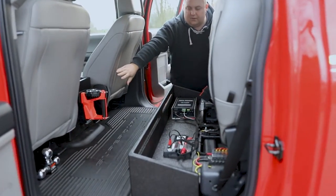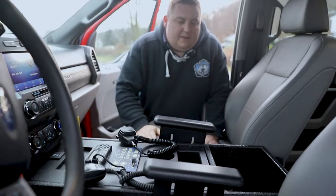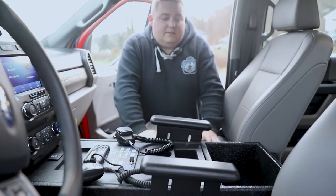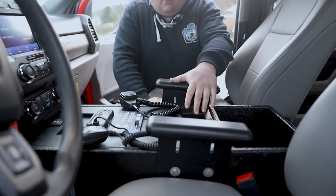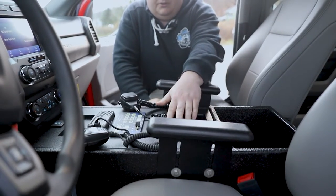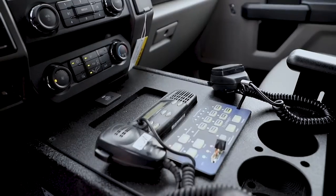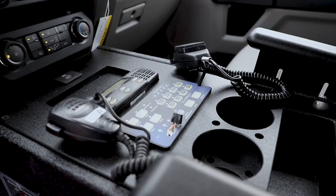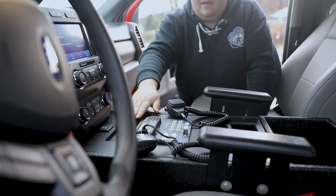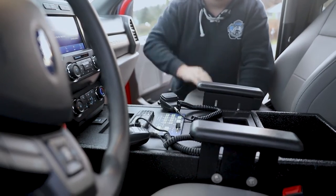We also installed another Streamlight 180 light on the back of the console. The front console on the vehicle is one of our standard designs. We have a map pocket at the back, custom cup holders and a storage pocket, and our Blueprint controller. We installed one of their customer-supplied radios. We have a knockout here for a future radio — they can just remove the panel and install it. We also reintegrated our USB outlet for the radio control.